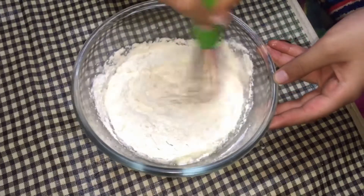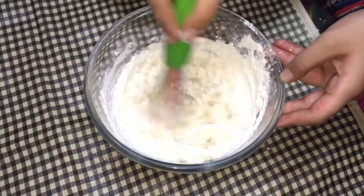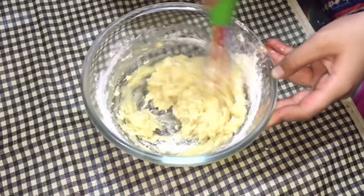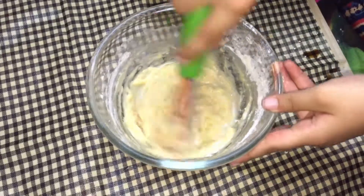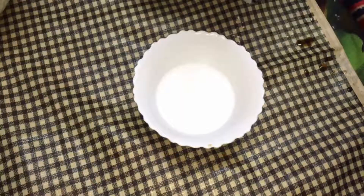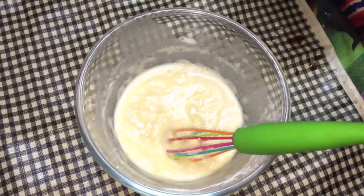Mix it well too. Mix it nicely. I have already added three tablespoons of water. Now mix it well — make it a paste kind of stuff. Then take baking soda and add water in it. Mix it nicely. Add baking soda and water in it.